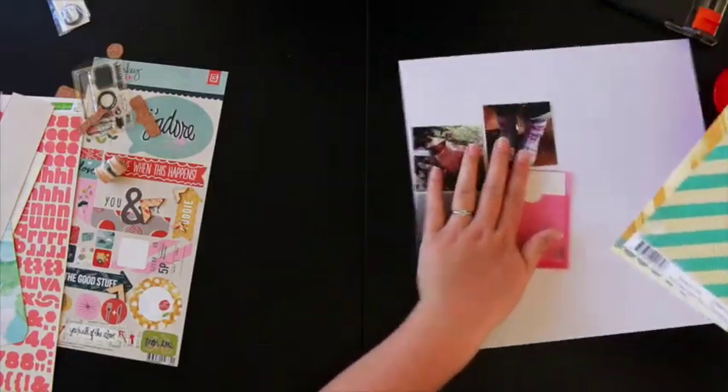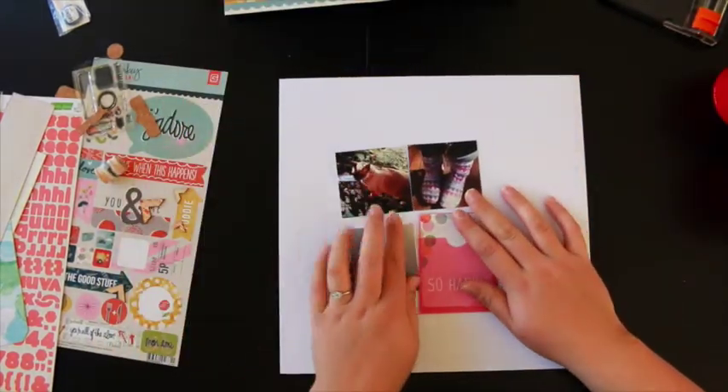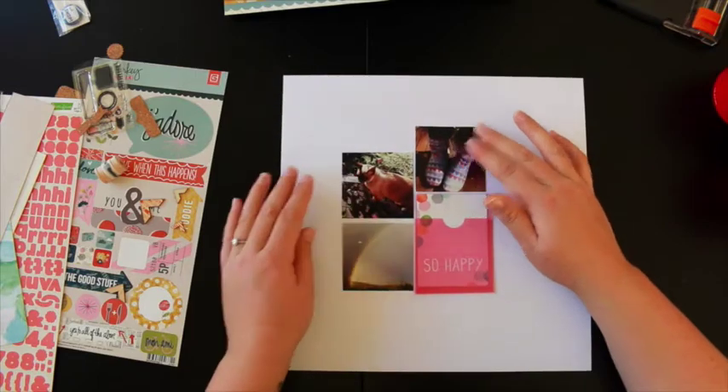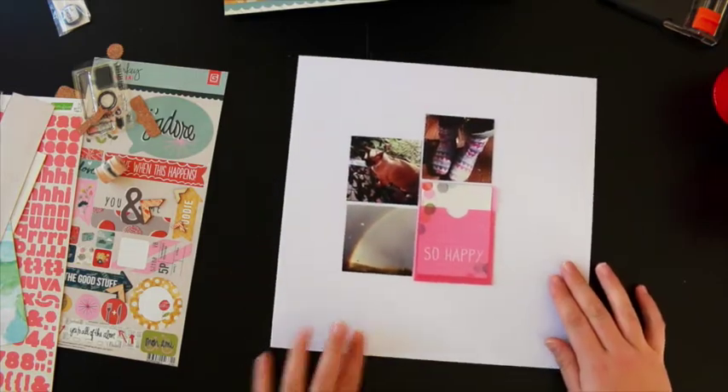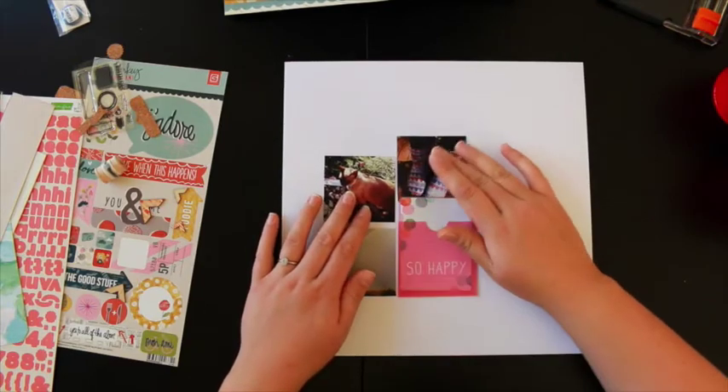Hi, welcome to another Polly video. This is the third time I've tried recording this voiceover today because I've had a very cranky, screaming baby, so I'm hoping that he's happy in his swing for a minute and I can record this video. Fingers crossed for the third time lucky.